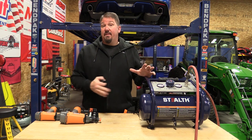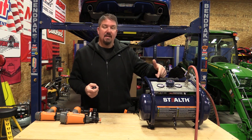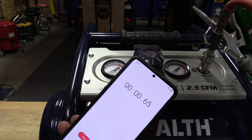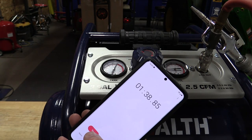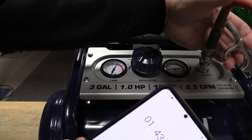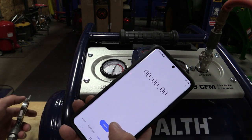Most other air compressors I've dealt with have a break-in of 10 minutes, so 30 minutes felt like an absolute eternity. Let's time it pumping up to full pressure. That was 143 seconds to pump up completely from 0 to 150 psi — not bad at all. You can hear this thing is not loud, which is great. Now we'll let some air out until we get to 120 psi and time its recovery.